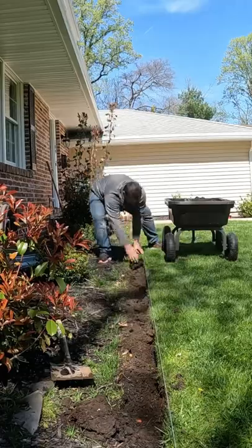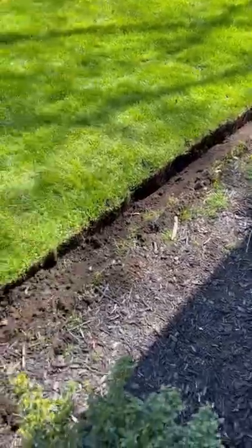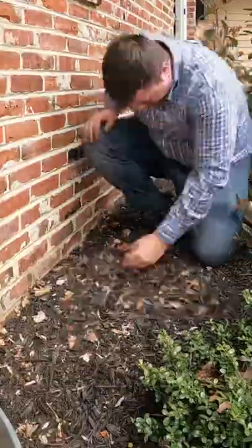Next, pick up all the soil and find some place to put it. Then it's time to clean up the beds — get them nice and clean.